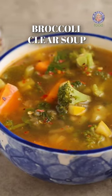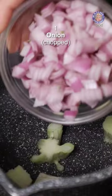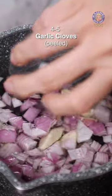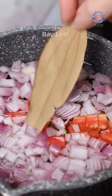Today's recipe is Broccoli Clear Soup. Into this I am going to add in the Broccoli Stock, 1 Onion Chopped, 4-5 cloves of Garlic, 1 Tomato Chopped, 1 Stick of Cinnamon, Just 1 Clove, 1 Bay Leaf, a big pinch of Salt.